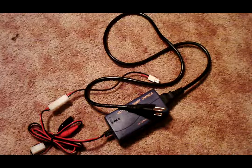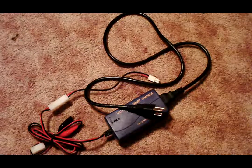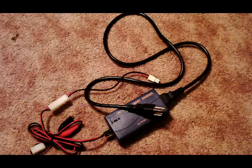Hey everybody, this is the American Airsoftware today, and I'm going to be bringing you a review of something you really want to get for one of those high-quality AEGs. This is a universal smart charger.